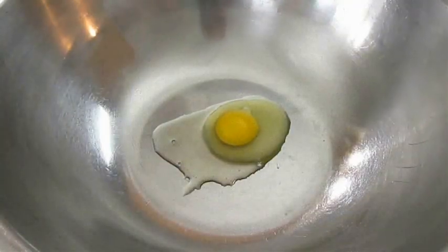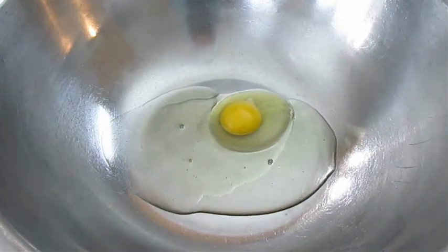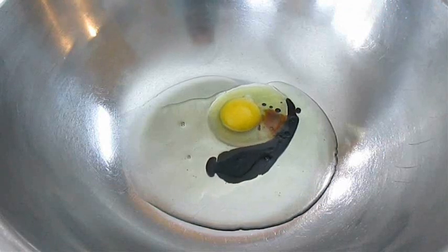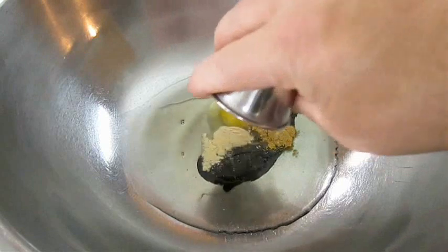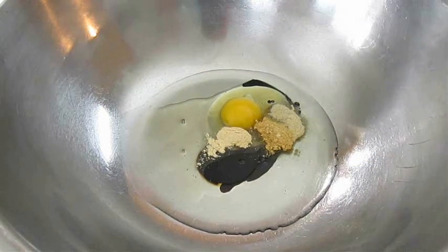In the meantime we need to make a marinade. I've got one egg here. I'm going to add some canola oil, a little bit of soy sauce, some ginger powder, some garlic powder, and a little bit of white pepper.